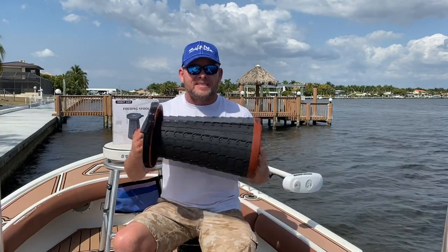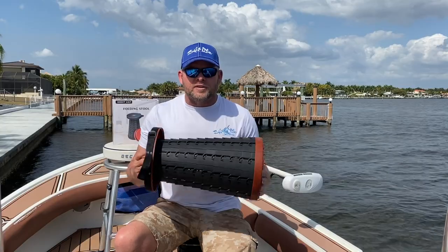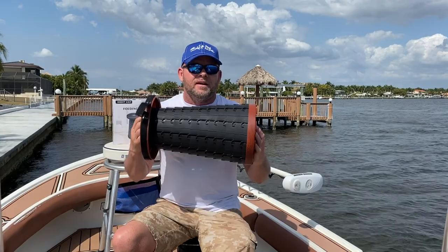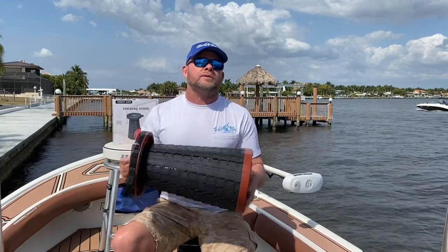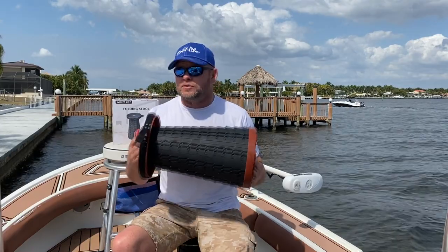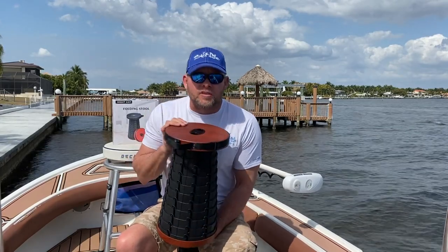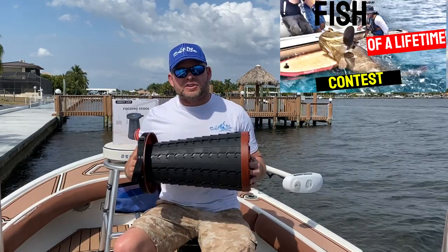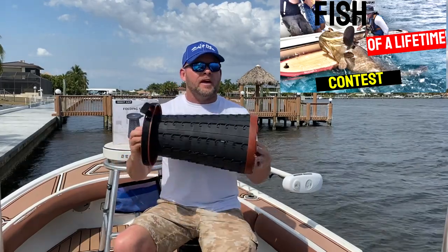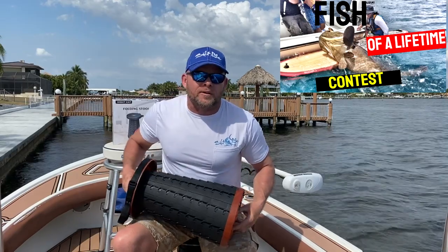In case you don't remember, our contest is going on for you to have the opportunity to win the fishing trip of a lifetime — it's still going on right now. You increase your chances every time you share a show, every time you comment, every time you subscribe and ring the notification bell. Share across multiple media platforms and your chances of winning the Chew On This fishing trip of a lifetime for this summer increase. The contest goes through May 31st and this summer we will be filming a show with the winner out of Stuart, Florida.